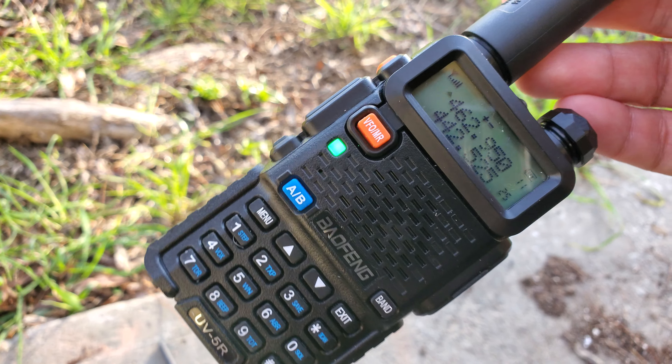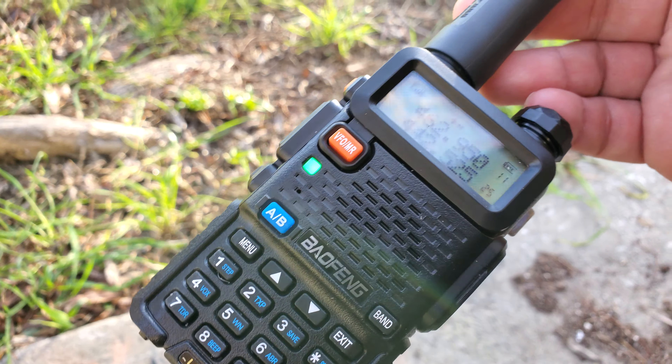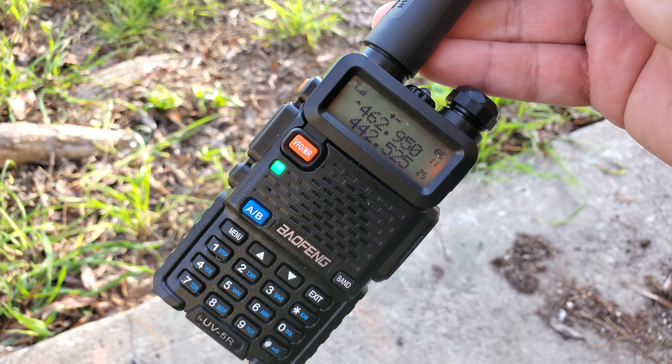Eventually we'll try the transmit function, which I'm pretty excited to try out. And maybe when I try that, I'll make a video of transmitting with it. But so far, I'm pretty happy with this little thing.